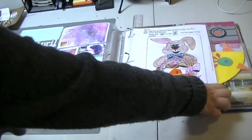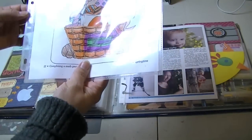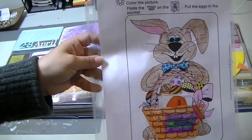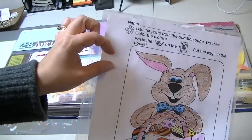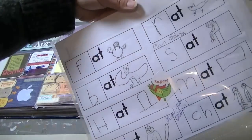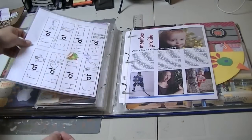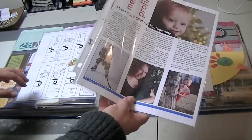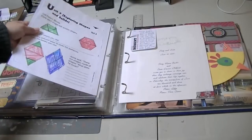I just have a couple of 8.5 by 11 inserts — these are just Staples brand or Avery. I put in this little Easter math activity, some things you can add up to different amounts, and then a writing assignment from school — so those are both from Livy. Then my husband was featured in one of the local photography group newsletters, so I put that in there, and then some math homework from Olivia.